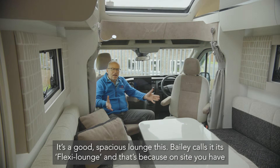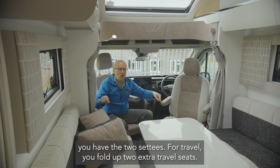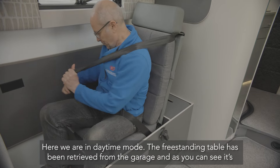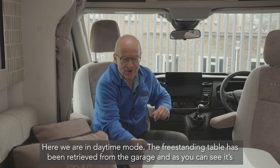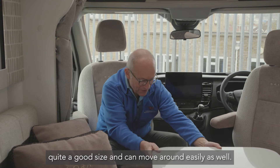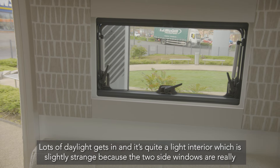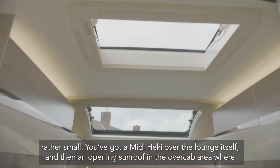It's a good spacious lounge — Bailey calls it the Flexi Lounge. On site you have two settees; for travel you fold up two extra travel seats. In daytime mode the freestanding table has been retrieved from the garage and it's quite a good size. There's lots of daylight and a light interior, which is slightly surprising because the two side windows are actually rather small.